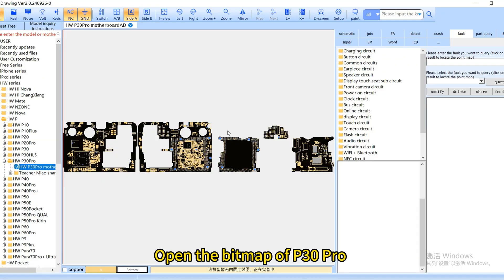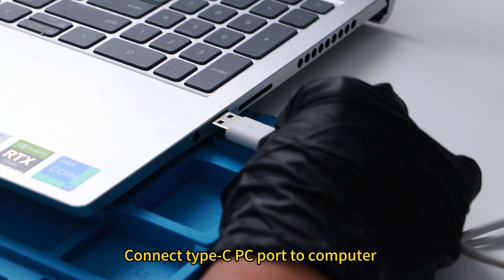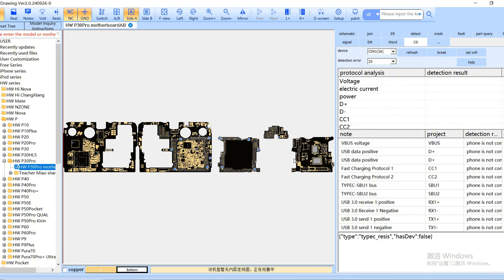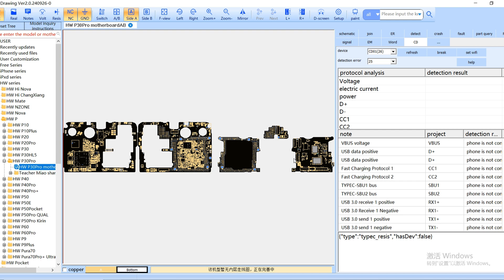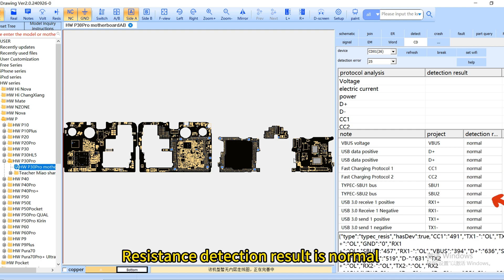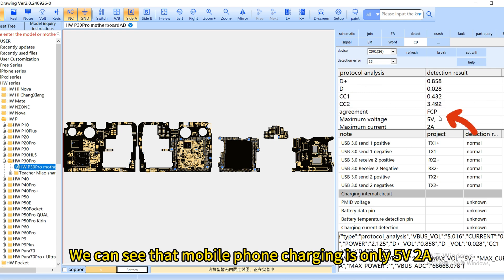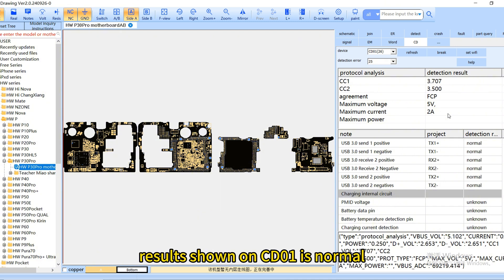Open the bitmap of the P30 Pro and click CD. Connect the Type-C PC port to the computer, then click refresh and connect. The resistance scanning result can be synchronized to the bitmap — the resistance detection result is normal. The CD01 protocol analysis can also be synchronized to the computer. We can see that mobile phone charging is only 5 volts. Normal resistance and protocol handshake results shown on CD01 are normal.